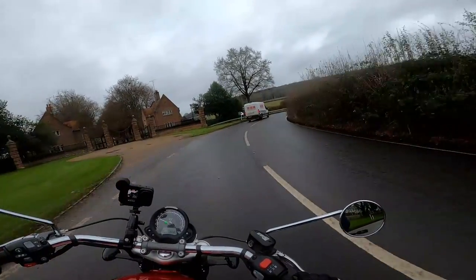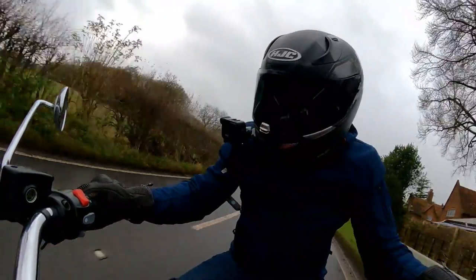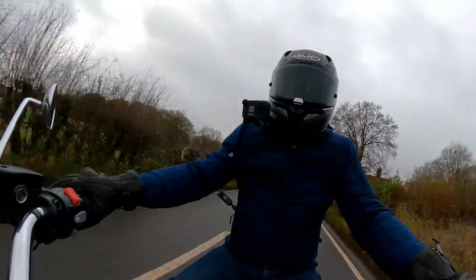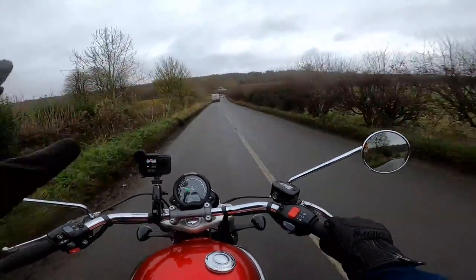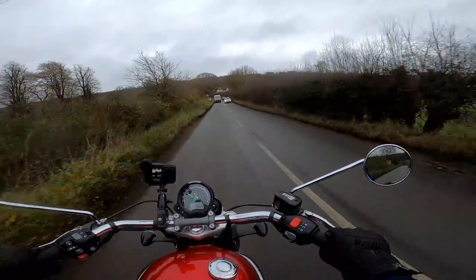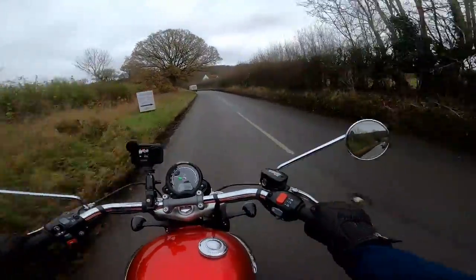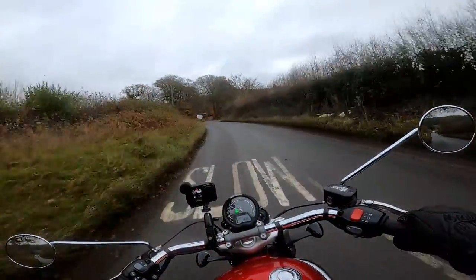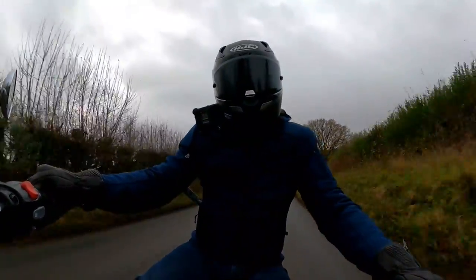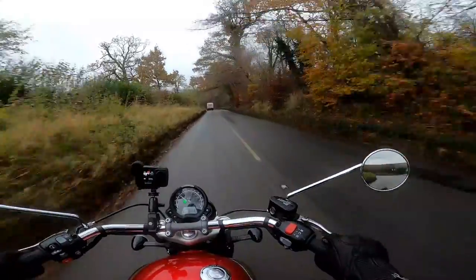Brakes on here seem okay. Got twin discs on the Speedmaster. Let's give them a handful — yeah, seem pretty good. ABS just cutting in a little bit there, but it is a slippery day. A quick look at the rear brake — not a lot on the rear, but just enough to settle the bike down in the corners if you need it. Just being a little bit careful as I come around the corner, just wary of those pegs. No problem so far.